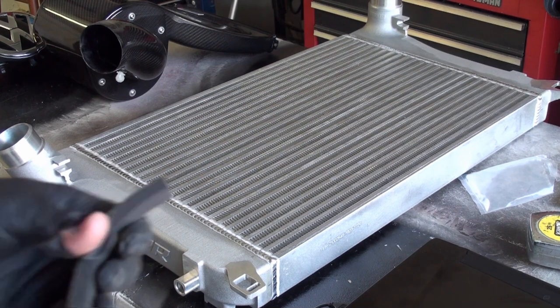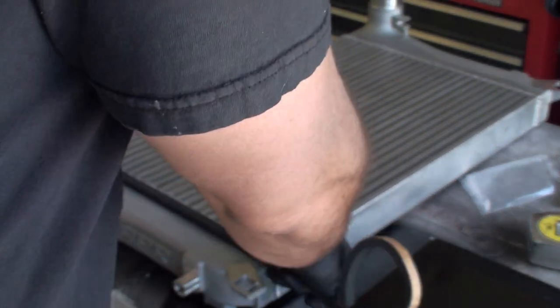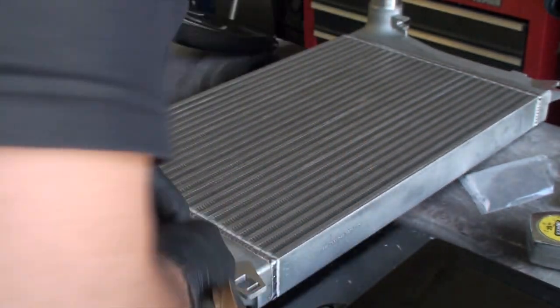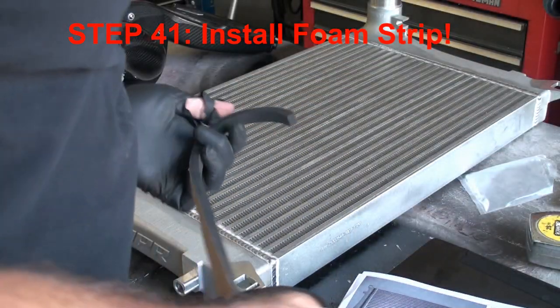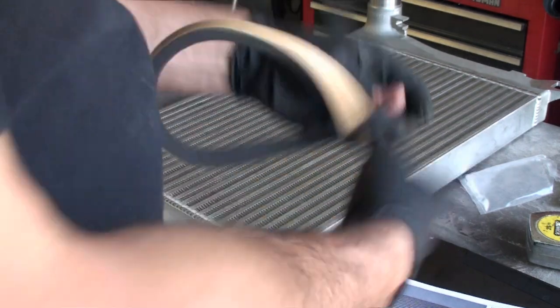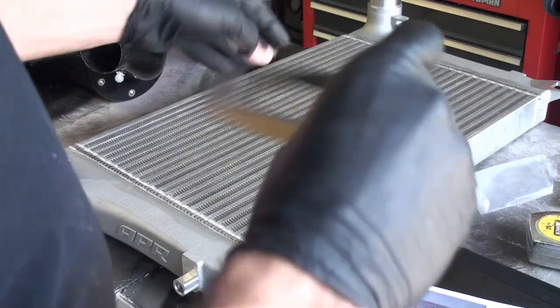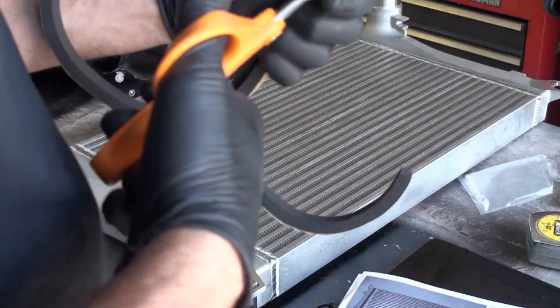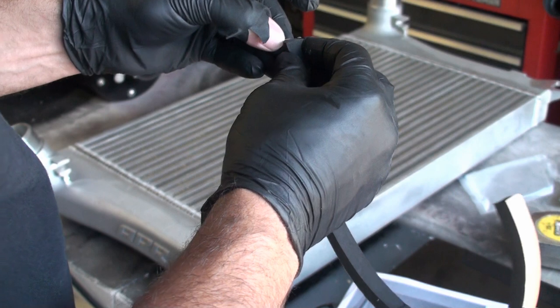The next thing we're going to do is install this weather stripping on here. Better be enough for both sides. Let's just check the picture again how they showed it. I'll cut it in half - let's find the center and cut it in half. See how long that is. Pretty long.